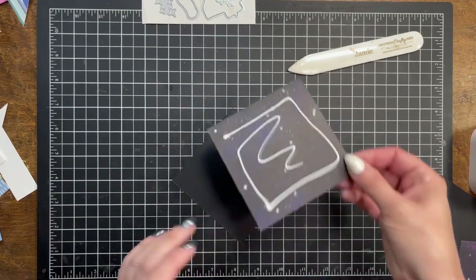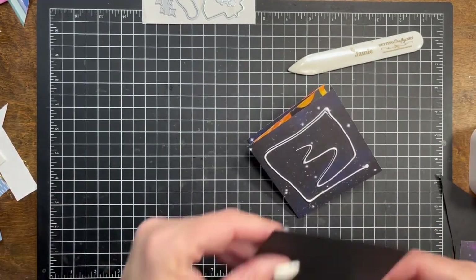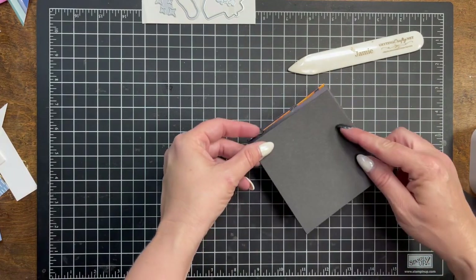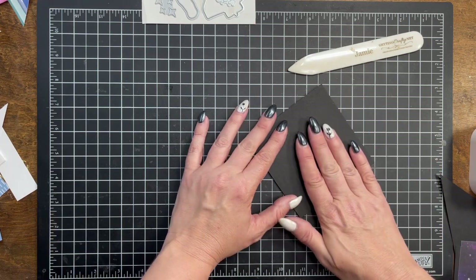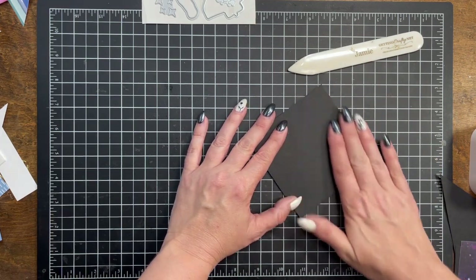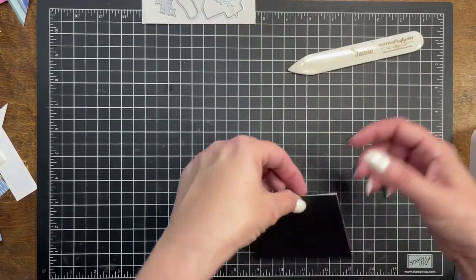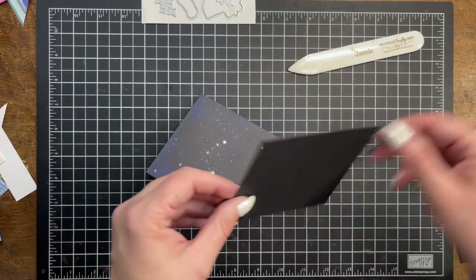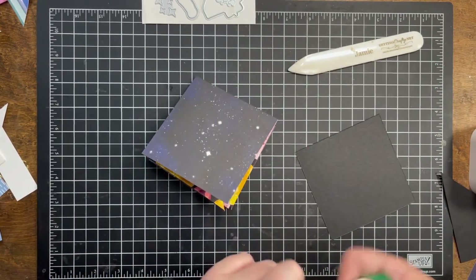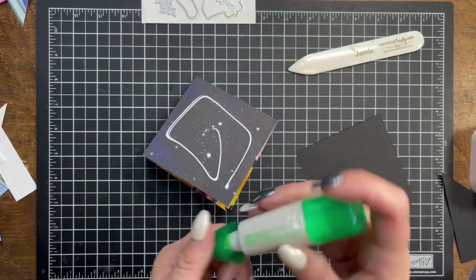Lots of grace in crafting for myself and for others — you guys, have grace. I'm using the multipurpose liquid adhesive and I'm going to place that down. This is our basic black cardstock. The fibers are dyed all the way through — unlike lesser quality products, this is one of those reasons that you love Stampin' Up.